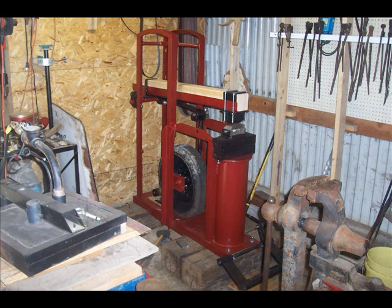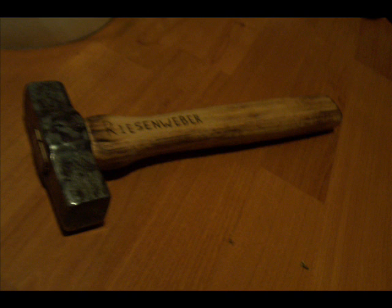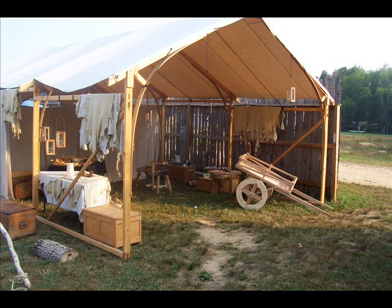Thanks to everybody that viewed and commented on the last video — I'm actually surprised how much interest there has been in this. If you guys see anything you can use, go for it. Hopefully by the end of the week we'll have a little bit of tweaking done and we can put together a video of this hammering out some heavy steel. Going over the building detail seemed like the best way to share the particulars of this type of construction, and I was hoping it would be more useful to the viewers out there. Thanks again.